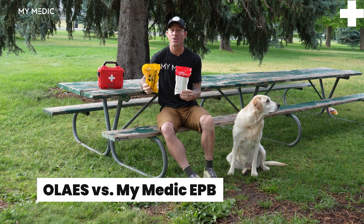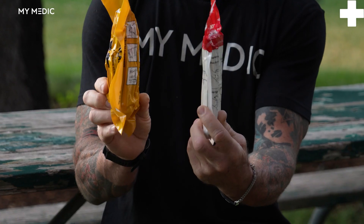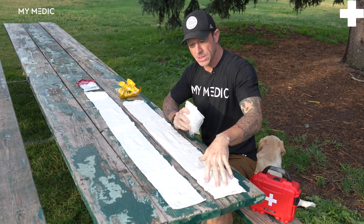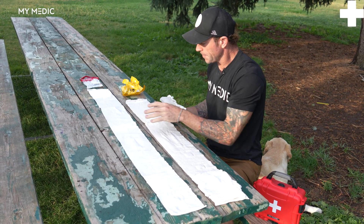Let's do a quick comparison between two EPBs, or emergency pressure bandages. I've got the Mimetic here and the Olias. Here we've got the Olias, and this one is the Mimetic. An obvious difference — you do get a little more length with the Mimetic EPB.